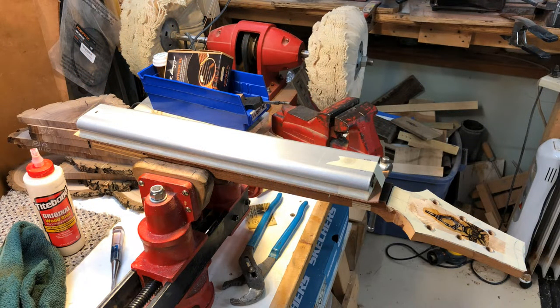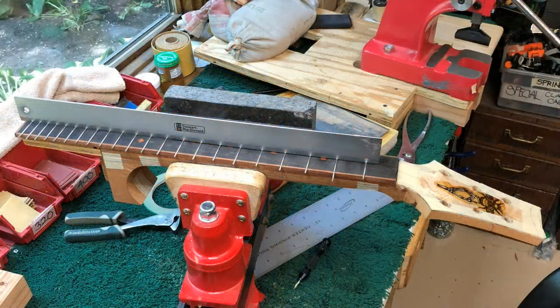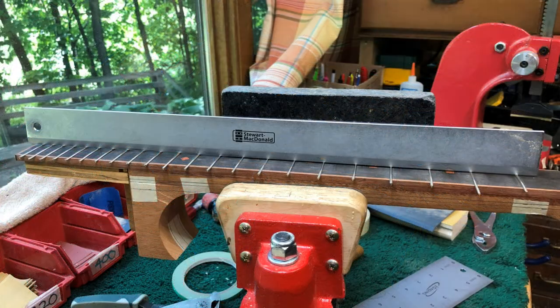Today I learned that for the foreseeable future I will not be installing frets like this. Over the years I've tried a number of different methods for installing frets: hammers and pliers and arbor press, with CA glue, with tight bond glue, and with no glue at all. I tried installing frets directly on the fret board alone, on a fret board glued to the neck and bolted to the body.